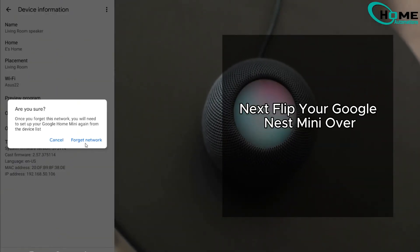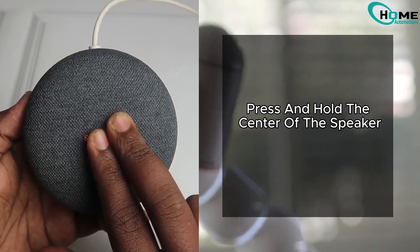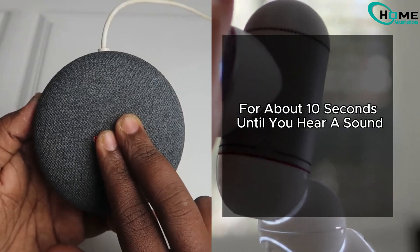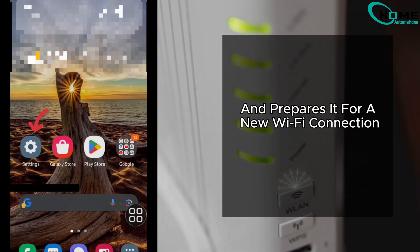Next, flip your Google Nest Mini over. You'll see the microphone switch — turn it off. Then press and hold the center of the speaker for about 10 seconds until you hear a sound. And then turn it on. This resets your device and prepares it for a new Wi-Fi connection.